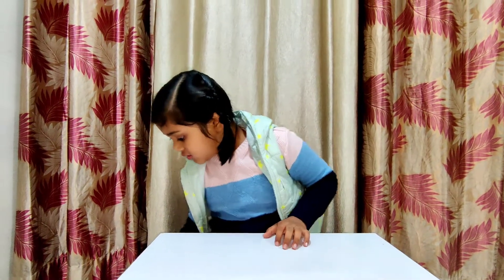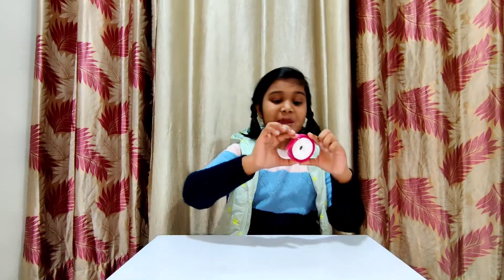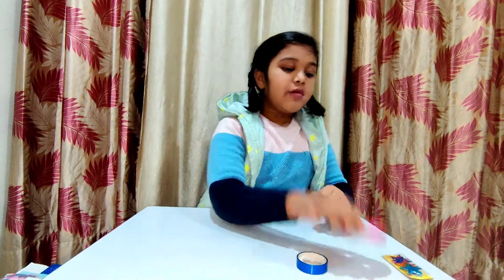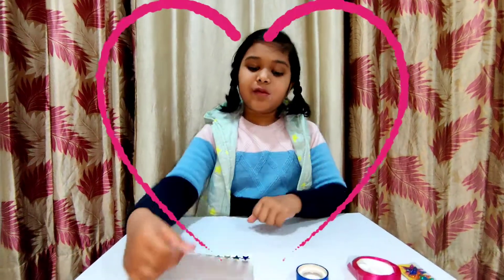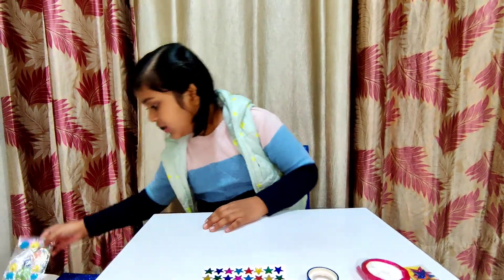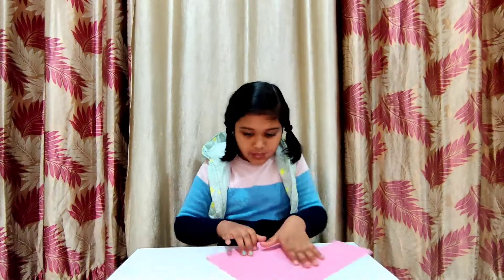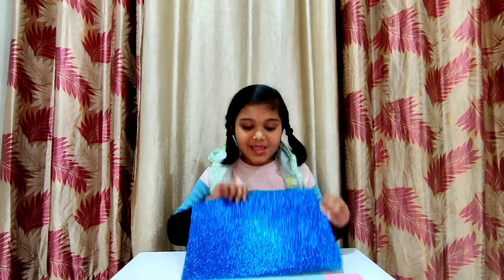First we need a star — so beautiful. We need a pink long ribbon and a blue ribbon. We need a star with different colors. We need an emoji smile. We need pink paper and blue paper. We need glitter with some sparkles.